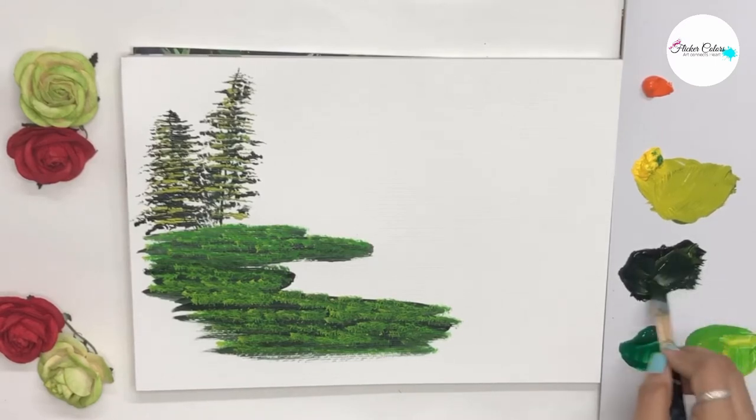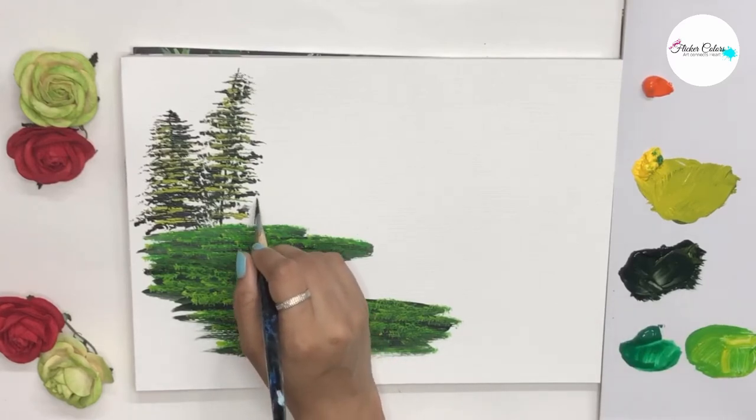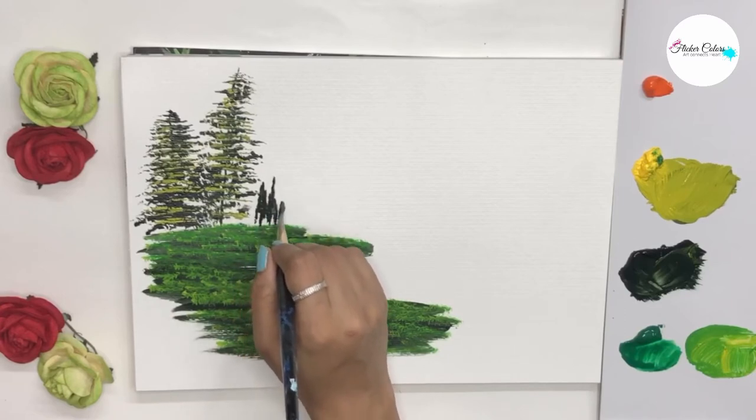For the far-off trees we just make a few lines with a flat brush and the darkest of green. This is the easiest element in the painting.